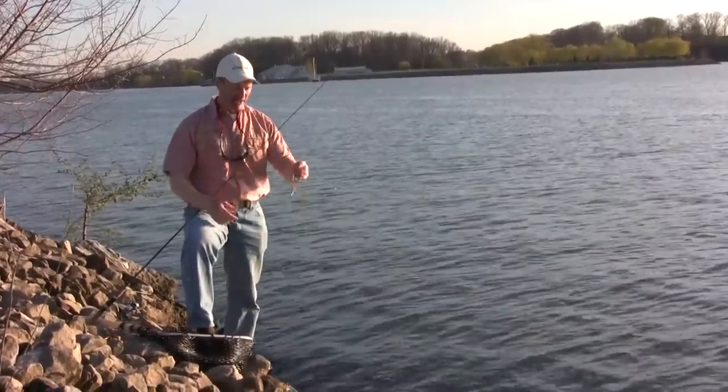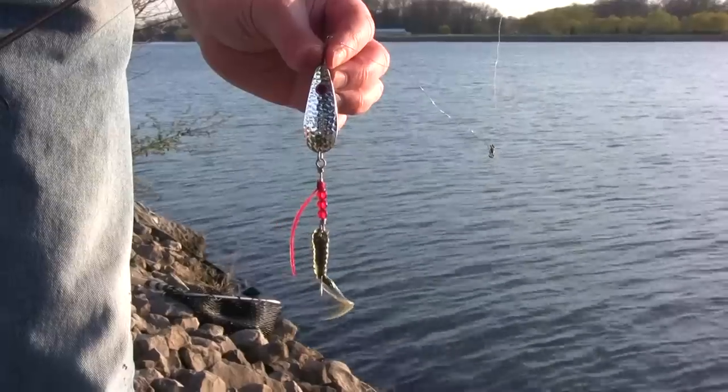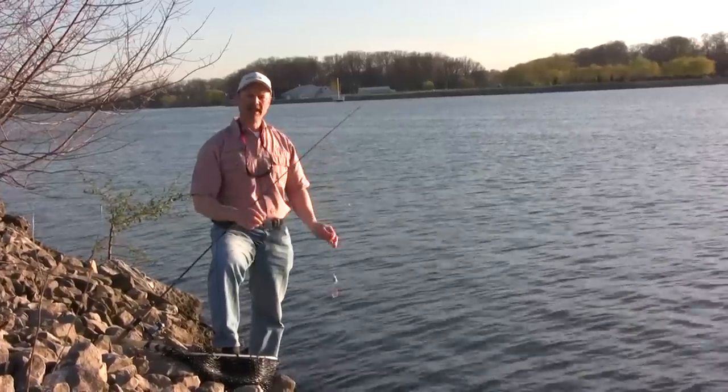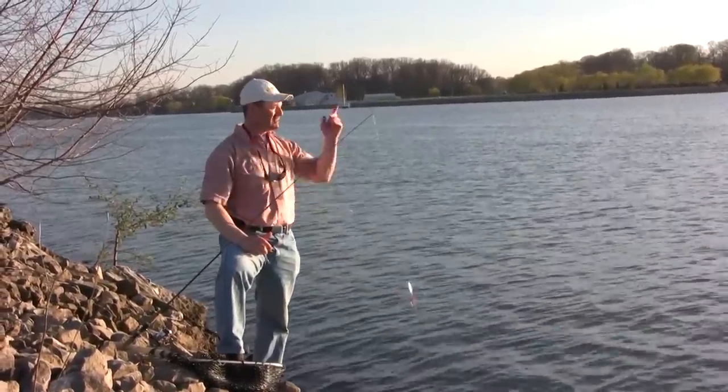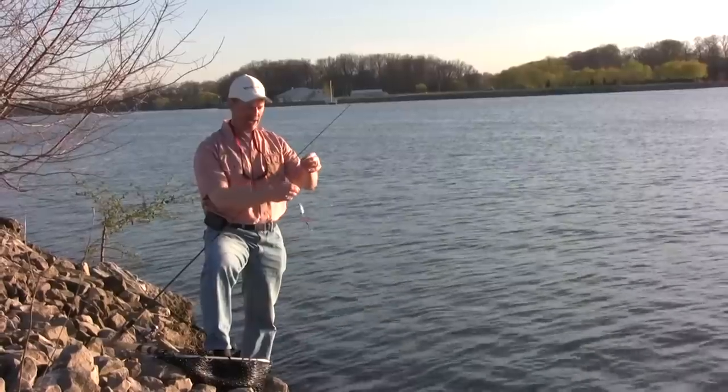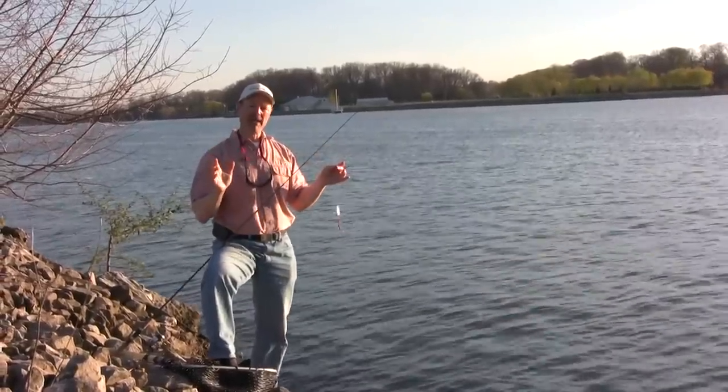We're running the python darters today. I've got a scented twister tail on the back of that, and I'm running the silver python. Antonio's got a gold one on. I've got the silver because we've got some nice sun out here.